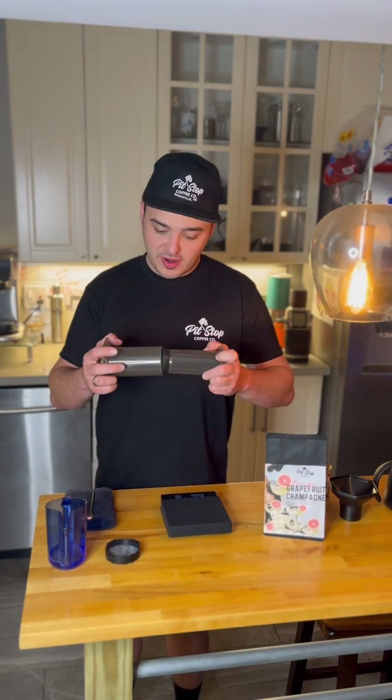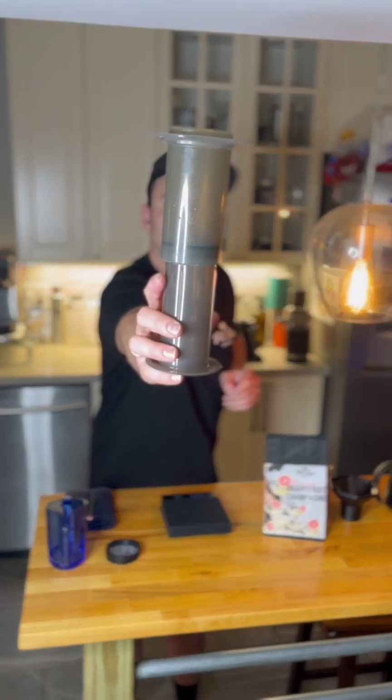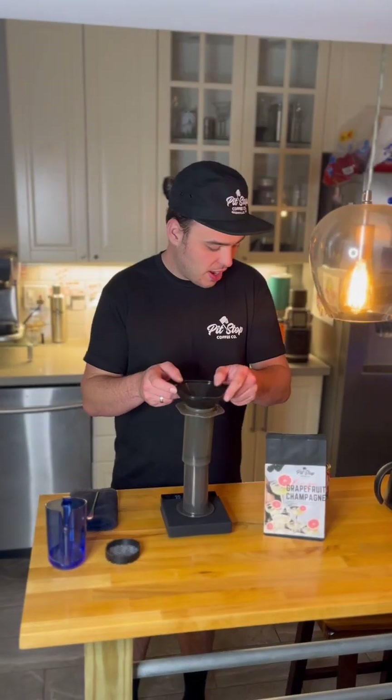Once that's looking nice and flat, set it off to the side. Then take your Aeropress, put it all the way in, and pull it back until you hit that number four. Now let's put the coffee in.